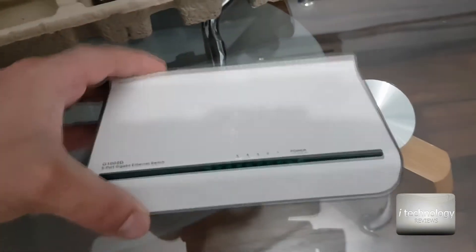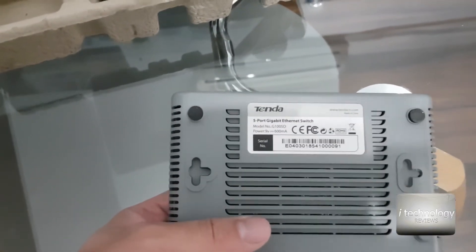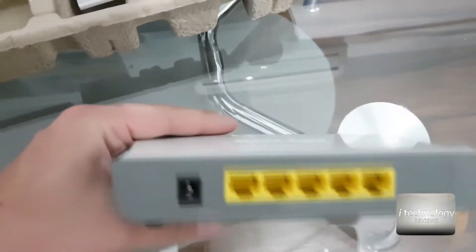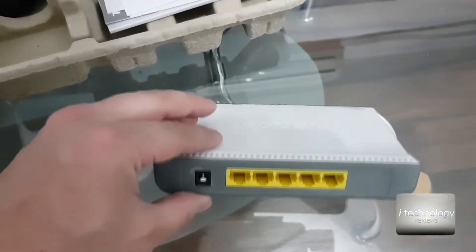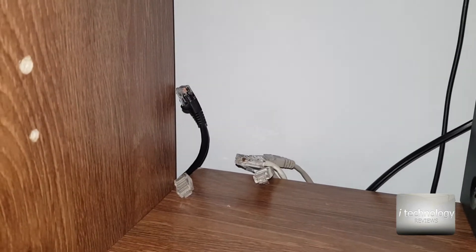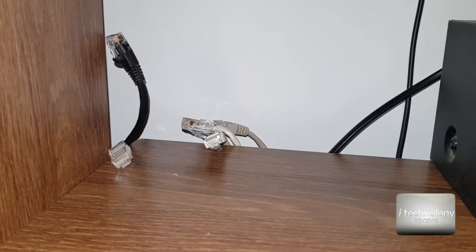The switch looks nice. It has a power LED and all LEDs indicating the ports, changing colors. It has a power of 9V, 600mA. You have 5 ports — in port number 1 you put the main cable in, and then you go out with 4 cables for your devices. So I have exactly 4 devices, matching the 4 output ports and one LAN in.